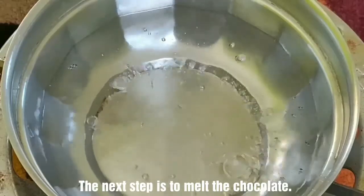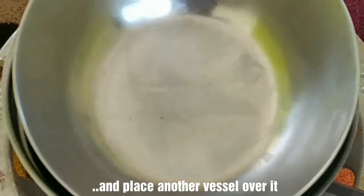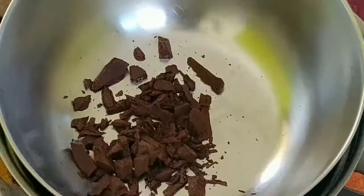Now, melt the chocolate. Pour the melted chocolate and mix it in. Make sure to fold it in carefully and turn it over evenly.